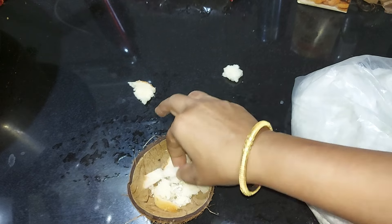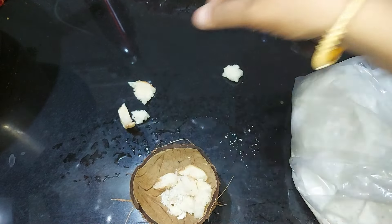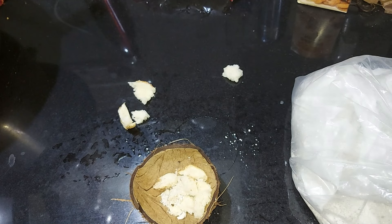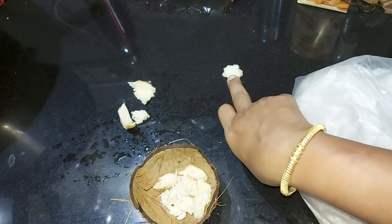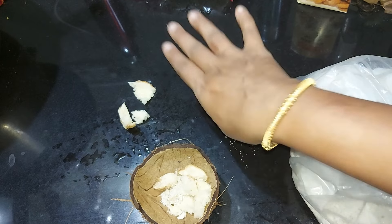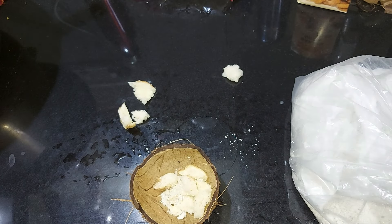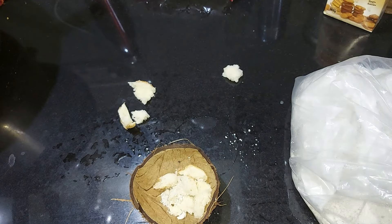You can also put the kitchen slabs in the kitchen. Then we will put it in the kitchen. Now, that is our kitchen. We will put it in. See you soon. Thank you.